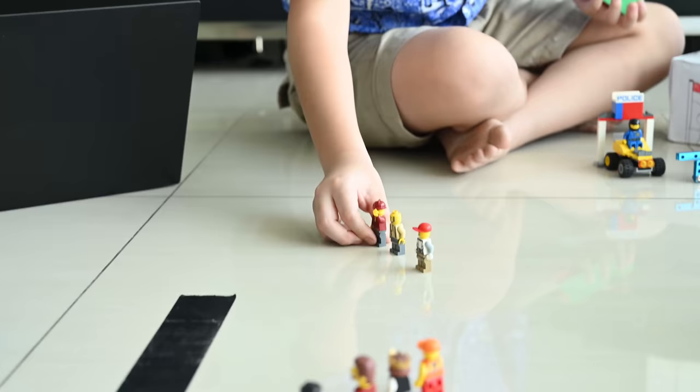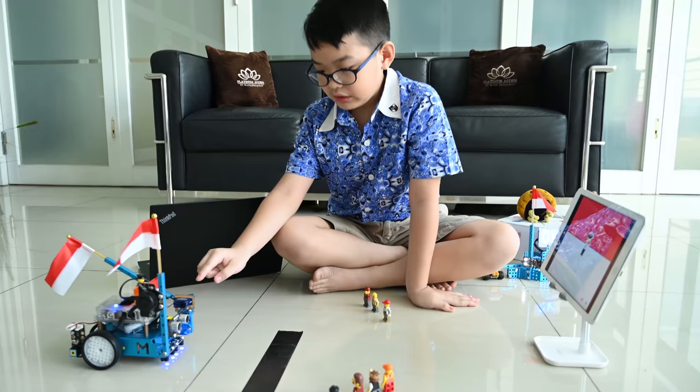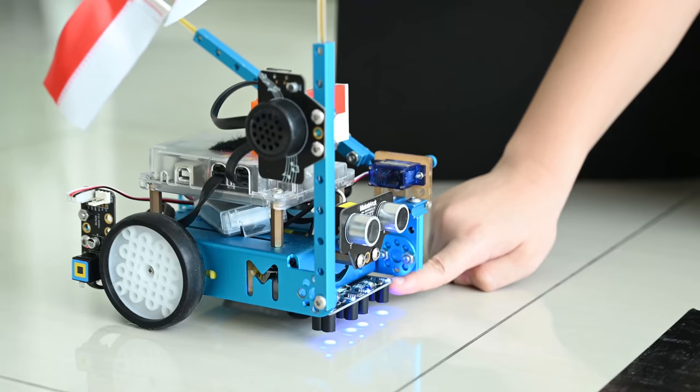Now let's go to our second project — the automatic flag raising ceremony. As you can see, this is a robot. It is made out of an ultrasonic sensor, audio, servo, and RGB line follower.